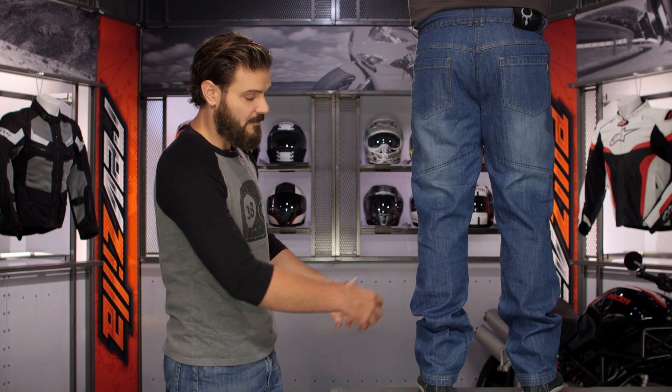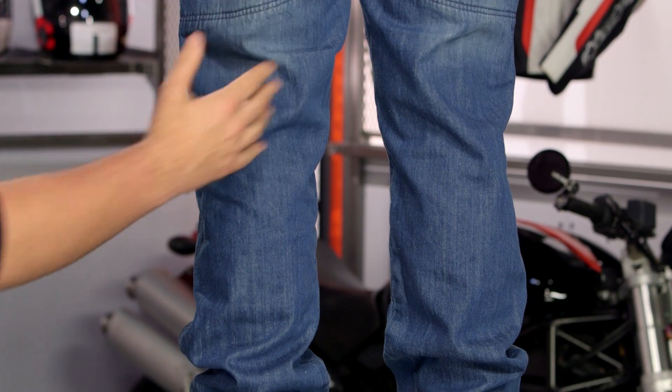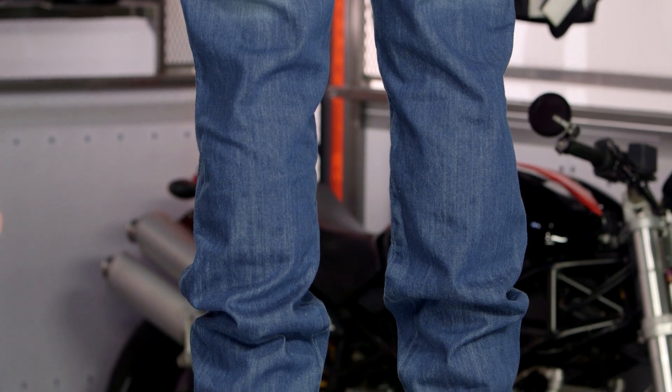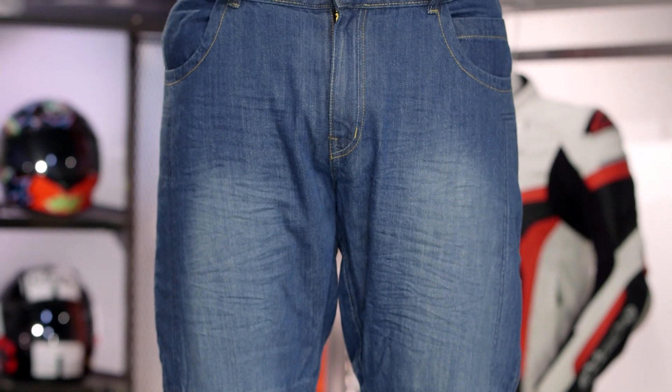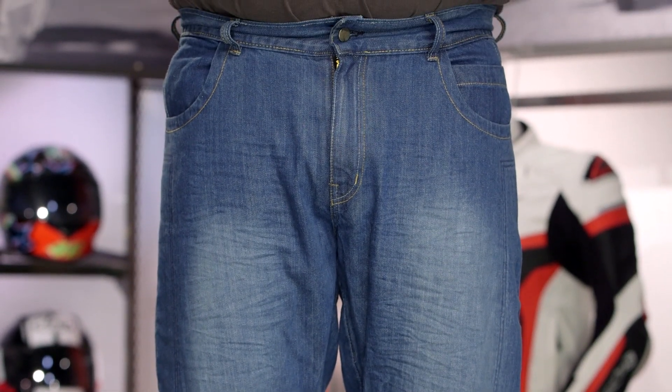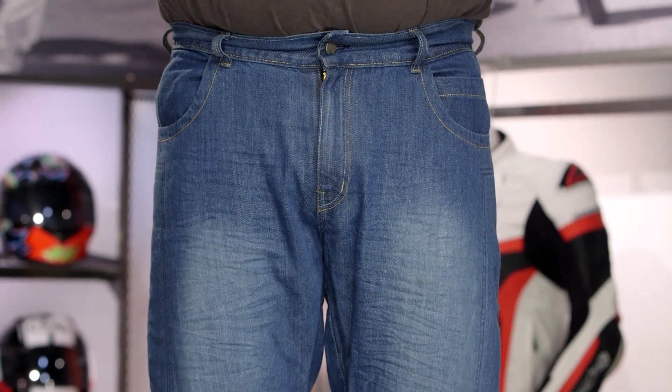Working your way down, again — baggy fit, nice clean lines. This is what you're looking at if you're going with a relaxed fit; you want more room in your pants for moving around. There are a lot of riders out there utilizing different types of riding jeans, and Bull-it has many different fits available. So if you're not totally turned on by the relaxed fit jeans, there are many other options to choose from. Also make sure to check out that detailed breakdown video where we give you all the facts on what you can expect from Covec as an abrasion-resistant material within these jeans.